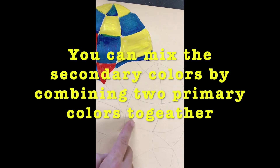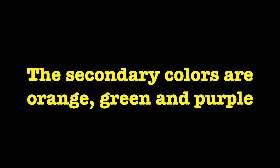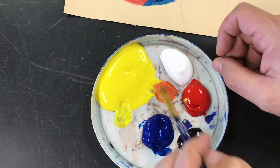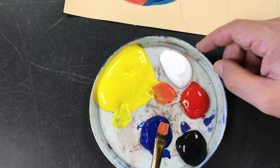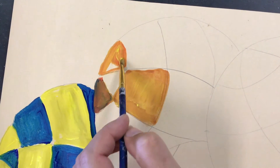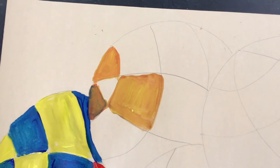Paint one sphere in with secondary colors. You can mix the secondary colors by combining two primary colors together. The secondary colors are orange, green, and purple. The first secondary color I'm going to use is orange. I'll mix it by pulling some yellow out on my palette and then adding just the tiniest bit of red. Red is a really strong pigment so you don't need too much of it. Now I'm adding orange to my second sphere in a pattern, using all the orange before moving on.